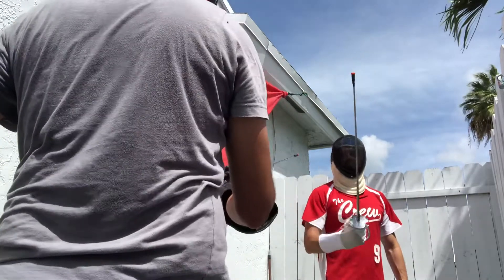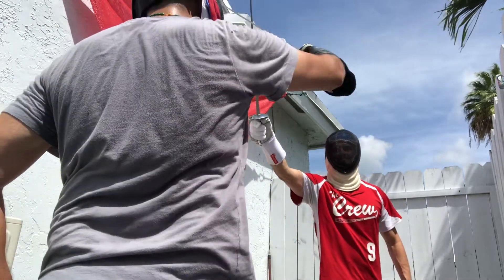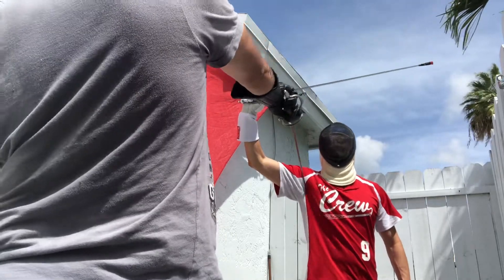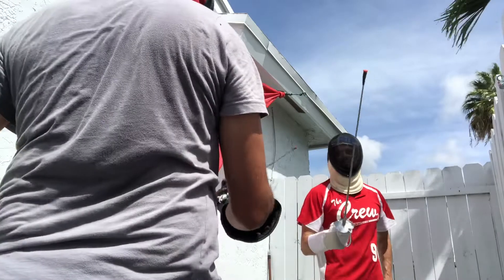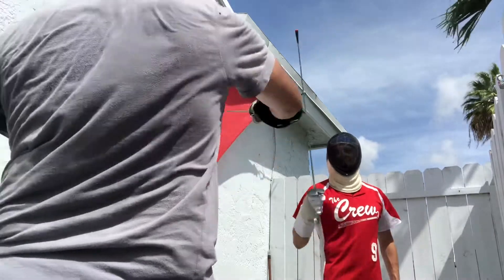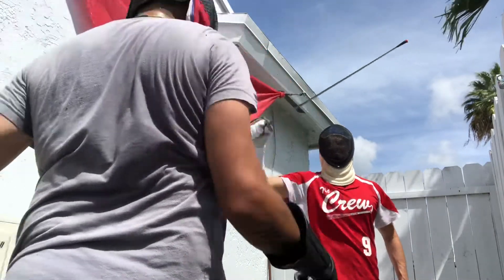Start from the top. I come in with that cut. He returns. Instead of coming here, which he's going to block, I'm going to come under to the armpit preferably. So start from the top — that's how it looks, but with the thrust, all right.